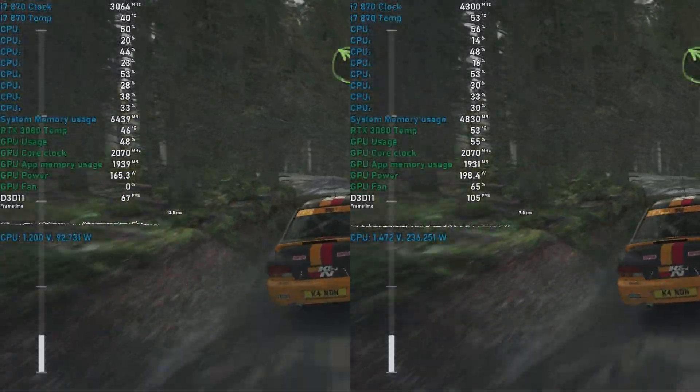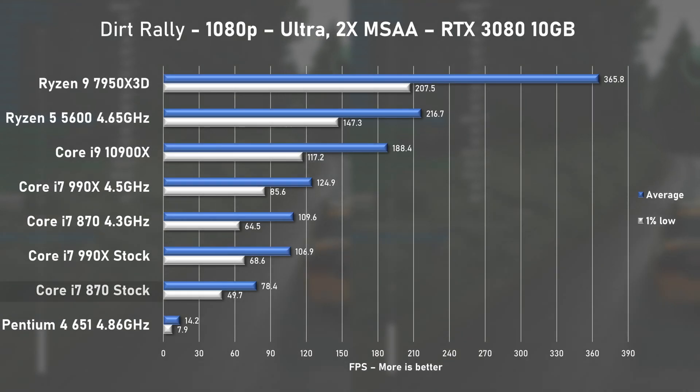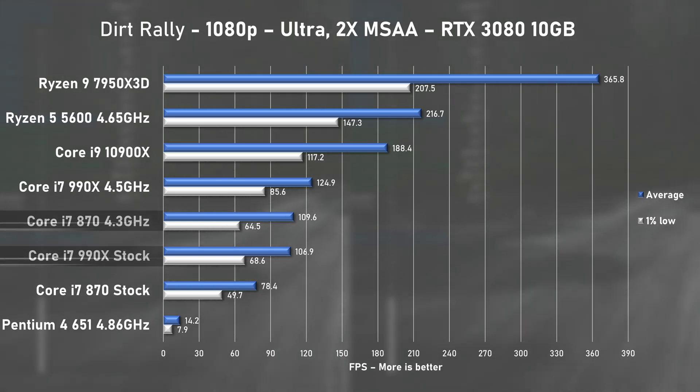Dirt Rally was next, and here it was quite the opposite. At stock speed it was 78 fps on average with 1% lows at 50. When overclocked, there was a huge spike to nearly 110 fps on average — this game really took advantage of the faster clock speed for a 39% increase, and just enough to match the 990X at stock speed.